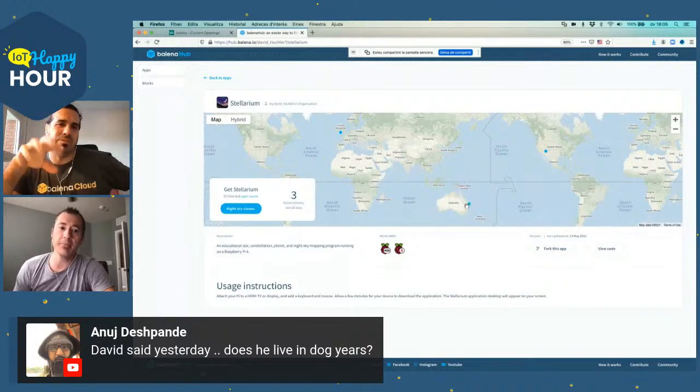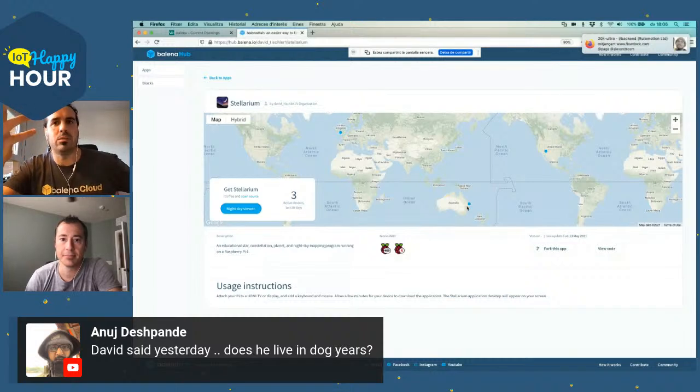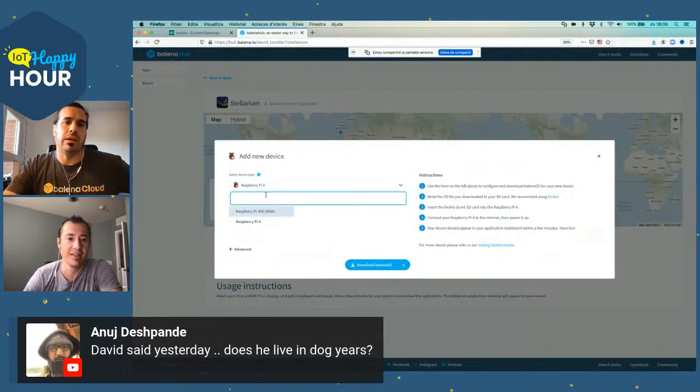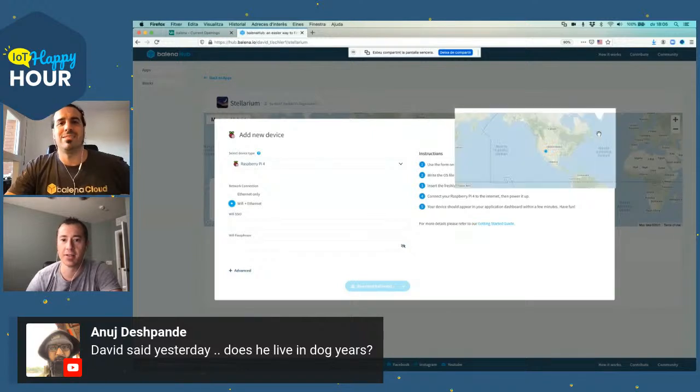The nice thing about these open fleets as well is that as a user, to belong to a fleet, you don't need to create a Balena Cloud account. So somebody was able to just go to Hub, click the button, put in their Wi-Fi credentials, flash the SD card, and boom — Stellarium works, right online. That is incredible.